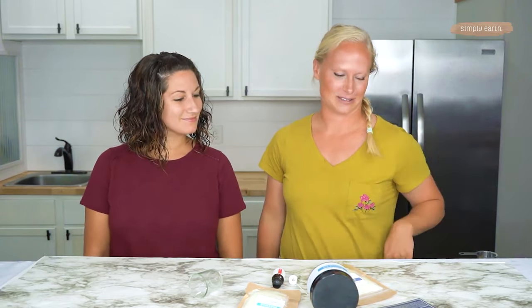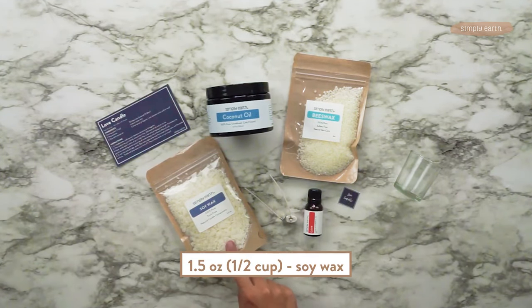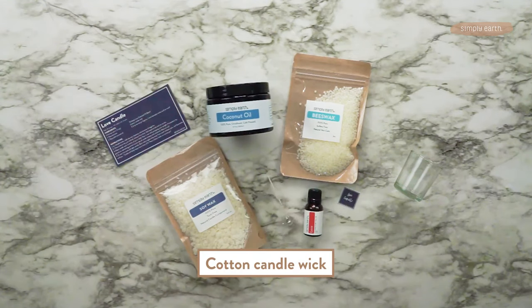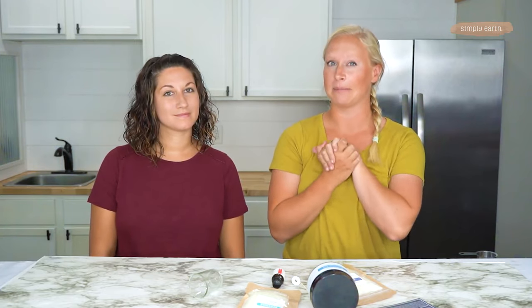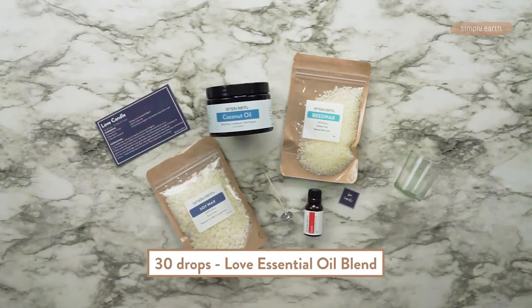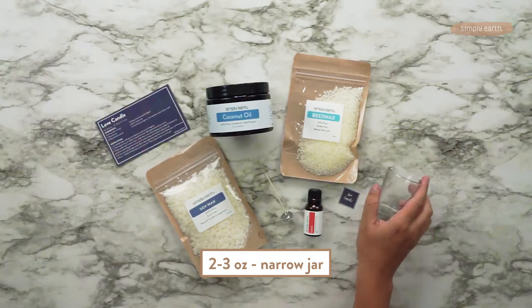Here's what you'll need for this recipe. You'll need one and a half ounces of soy wax, which is about a half a cup. You'll need a half tablespoon of beeswax, a half tablespoon of solid coconut oil. You'll want a cotton wick — or you can really use any kind of wick, but keep in mind that's going to change how it burns and you might want a wider or narrower jar depending on what you're using. If you're a Simply Earth subscriber with this wick, you'll want to use a narrow jar because it's got a narrow burning radius. You also want 30 drops of our love essential oil blend and a little jar — a votive candle is a great size for this.